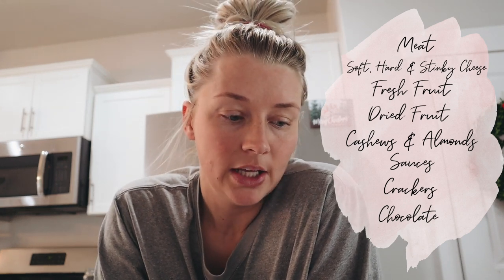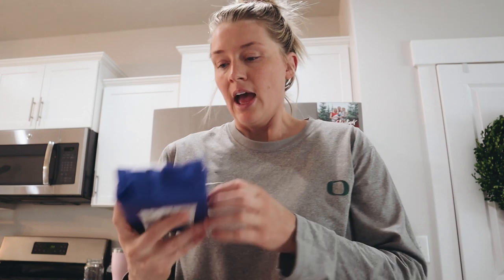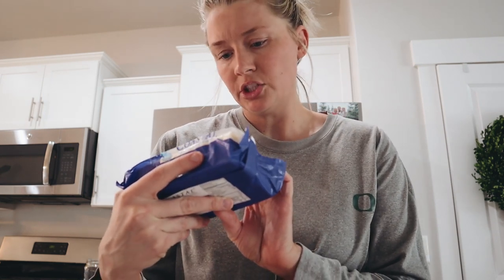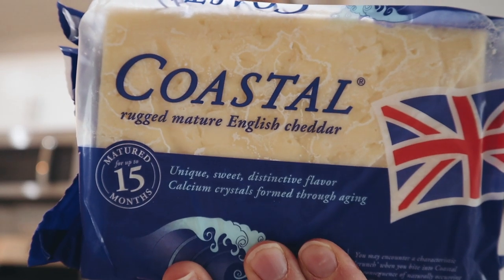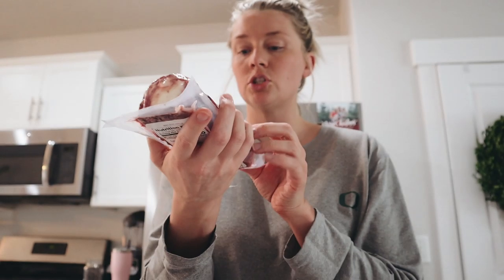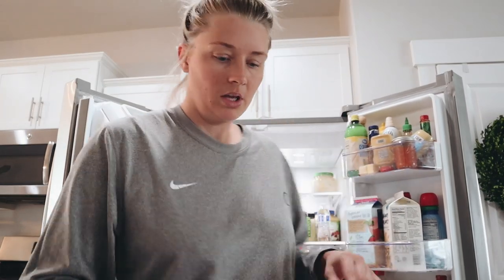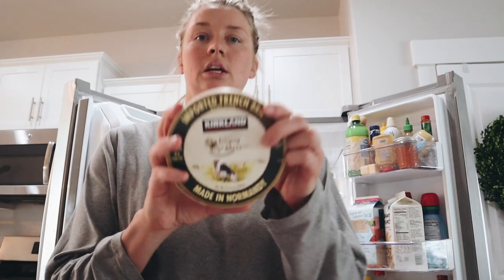I'm going to show you guys what I picked up. If you're just hosting for a small group, your local grocery store will be just fine, but I'm hosting for my family — there's eight kids plus in-laws and grandkids. I picked up all the cheeses from Costco. I got some smoked Gouda, which is super yummy. Then this is a new one I haven't tried — it's coastal mature English cheddar. And then I got goat milk cheese — it's cranberry cinnamon, so the whole log is wrapped in cranberry cinnamon. Jalapeño cheddar from Hickory Farms. And then I got some brie, some soft cheese. So those are my cheeses.